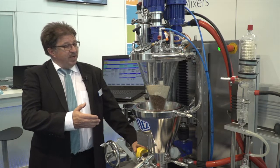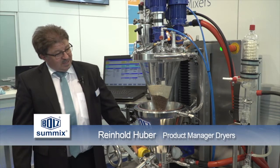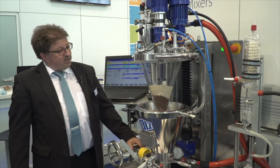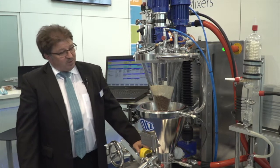What you can see here is possibly the smallest little drying and mixing unit of the world — a complete turnkey system, easy and compact to be installed in a fume hood for testing and research and development of new products.